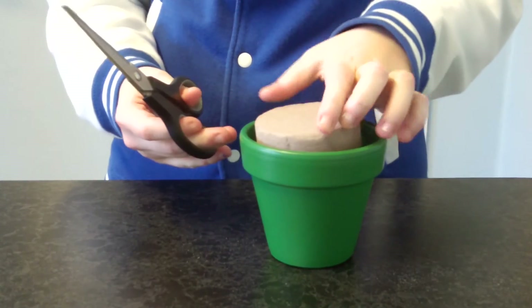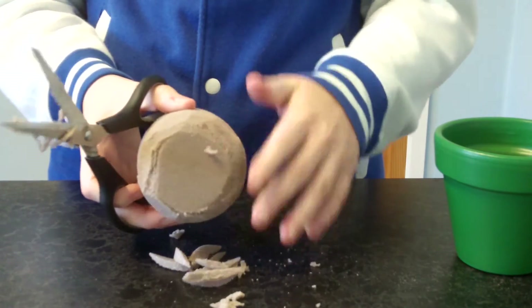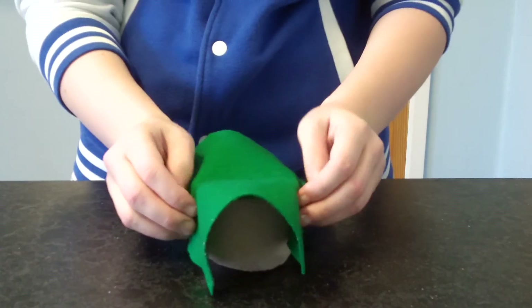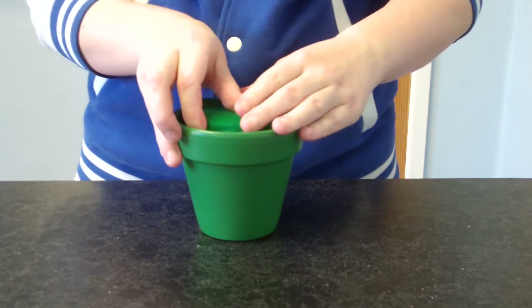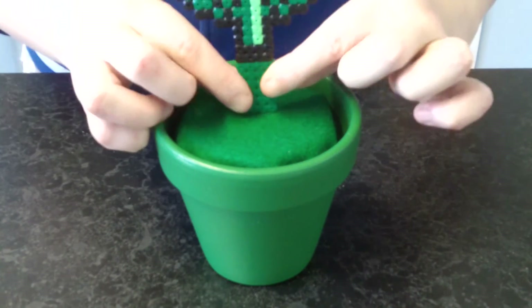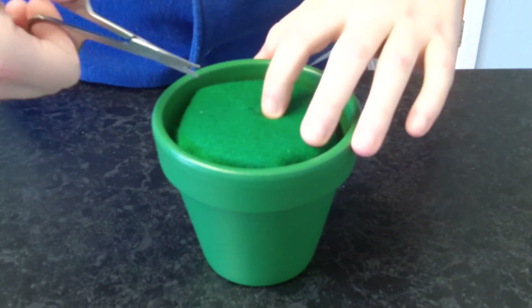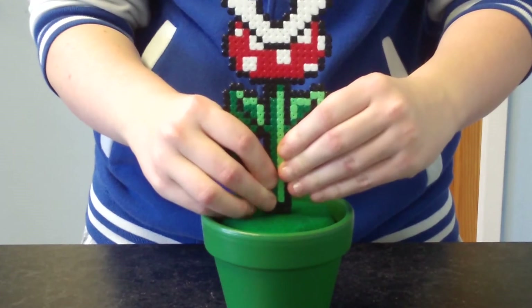The final step is to put it all together. Get the foam oasis and put it inside the pot — it might just need a bit of cotton to fit it inside. Try the felt around the oasis and cut off any that you don't need. Gently press down the bottom of the hammer bead design into the foam to work out where it's going to go, then cut a small line out of the felt where it'll go in. Carefully press the design into the foam and your Piranha Plant friend is all finished.